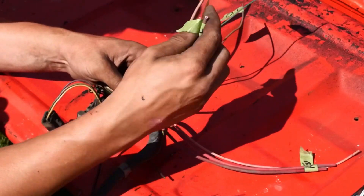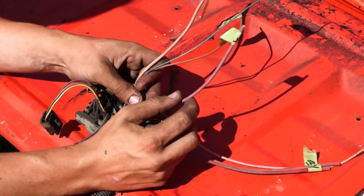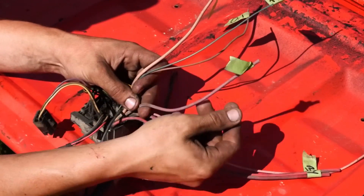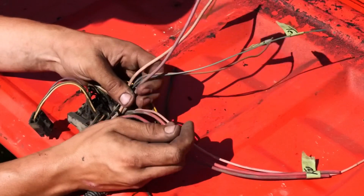Next up we've got our starter wire. On a Chevy it's always going to be a thick purple wire — that's for your starter. I've got it marked here; it's a thick purple wire and that will be your starter.